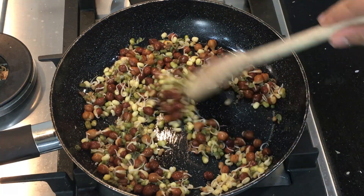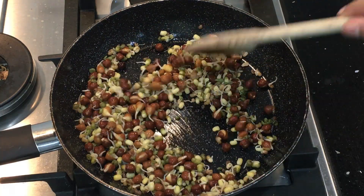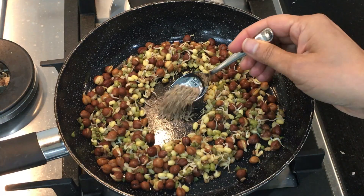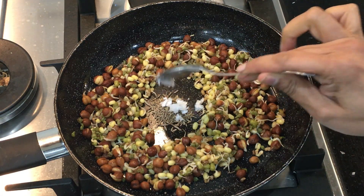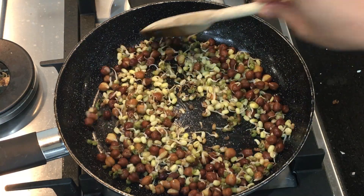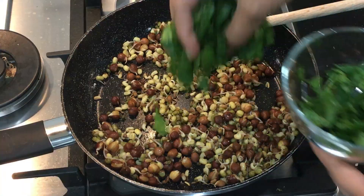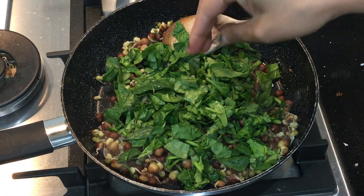Coconut oil has amazing health benefits — it is great for losing weight and toning your muscles. I am going to crisp these dals a little bit. I am adding a teaspoon of cumin seeds or jeera in the middle of the pan along with a little bit of coconut oil to fry it. The reason I didn't add the cumin in the beginning is it will get dark very quickly and taste bitter. Now add a handful of chopped spinach and combine it with the legumes.